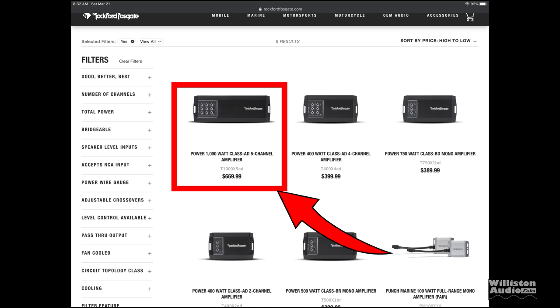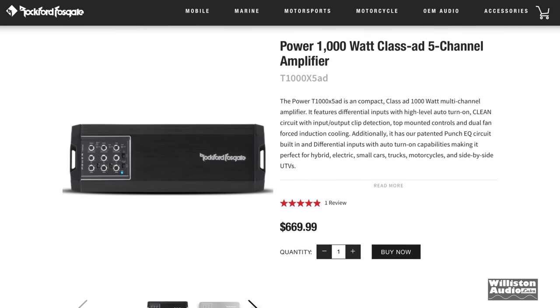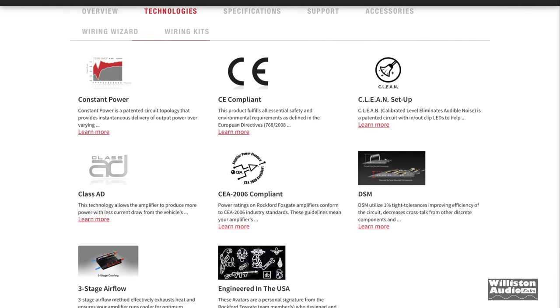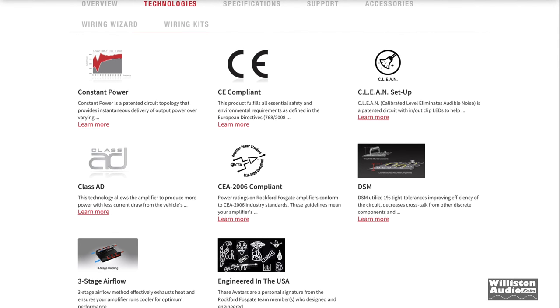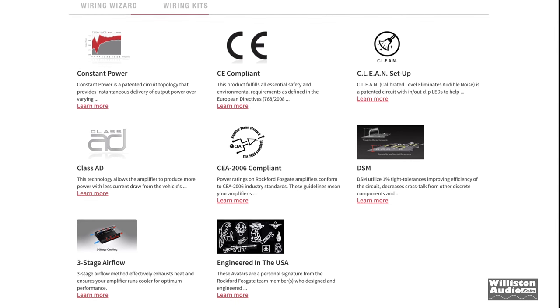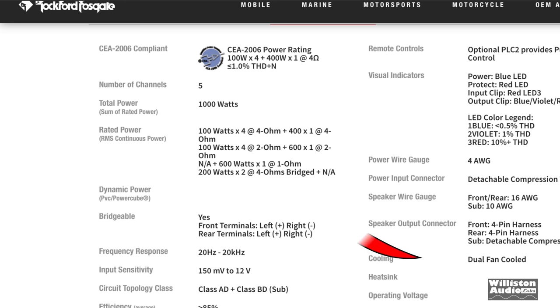On the Rockford Fosgate site, $669 is the retail price. It's 1000 watts class AD, five channel. It has a lot of different features including the constant power feature, which really helps when used with subwoofers to give you that power along the way. It also has the clean setup, is CEA 2006 compliant, has three-stage airflow, and is engineered in the U.S., which adds to the cost.